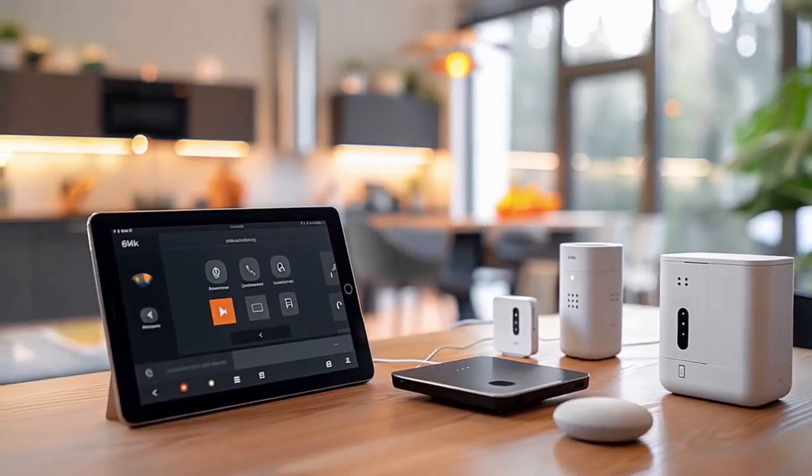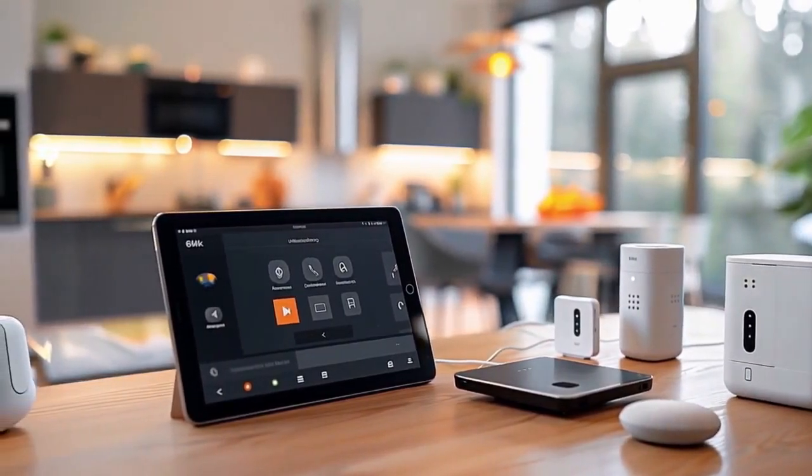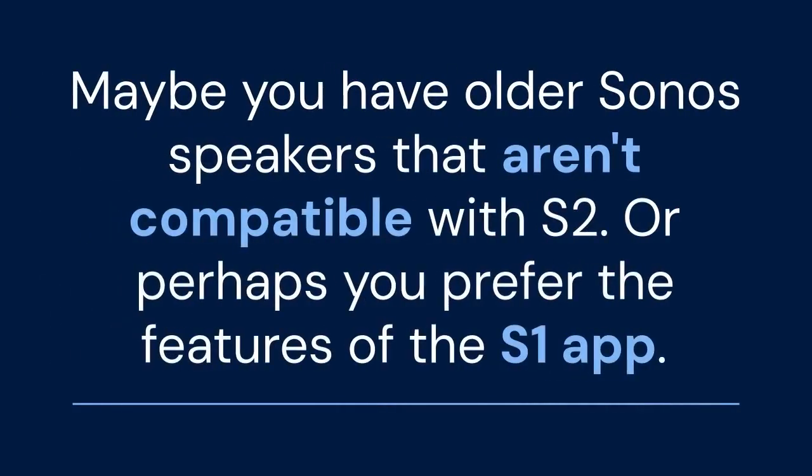Hello everyone, welcome back. Today we're tackling a question many Sonos users have: how to downgrade from Sonos S2 to S1. Maybe you have older Sonos speakers that aren't compatible with S2, or perhaps you prefer the features of the S1 app. Whatever your reason, this video will guide you through the process step by step.